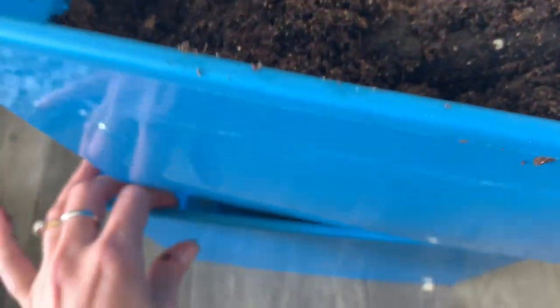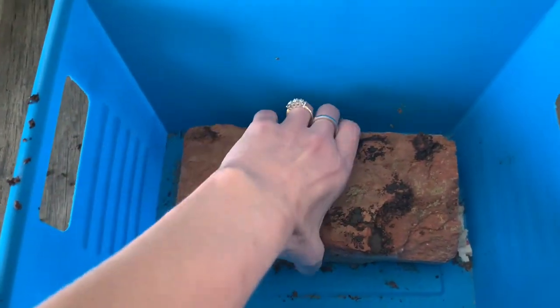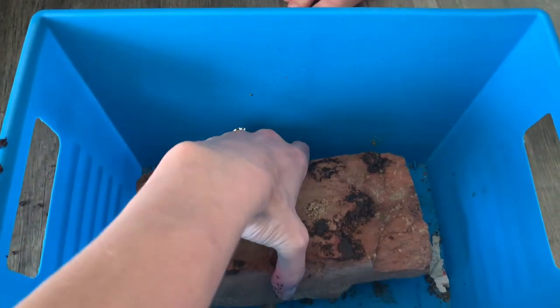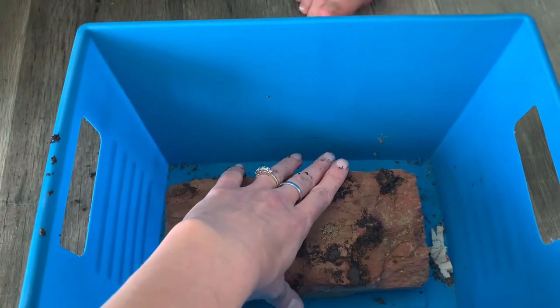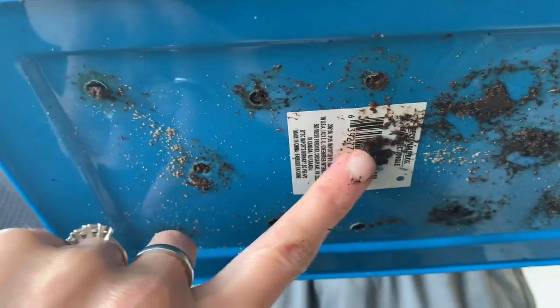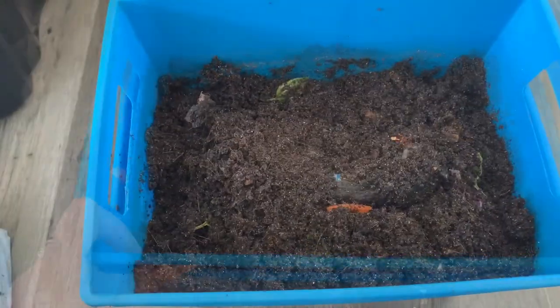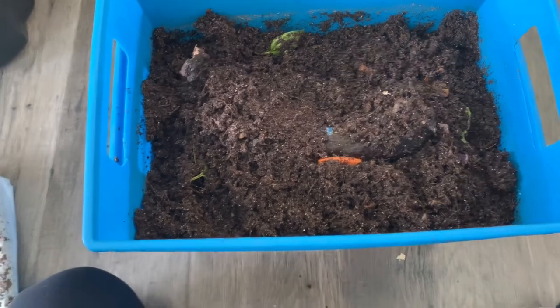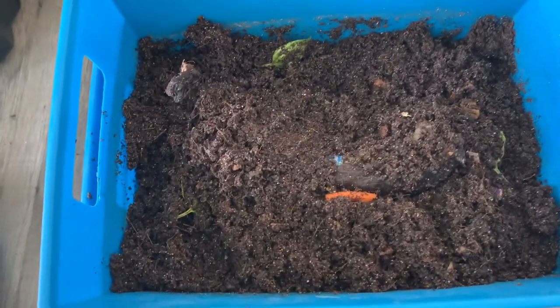Underneath this bucket we have a brick to keep it up off the ground and anything that drains down will be caught down here. So you want something on the bottom of your bin to catch whatever comes out of the holes. You can see I drilled some holes in the bottom here so it can drain. I'm not really having too big of a problem with this bin being too soggy. When I am done with this bin and I want to use this dirt, there's a really cool method of getting your worms out in an easy way — I have more bins here.